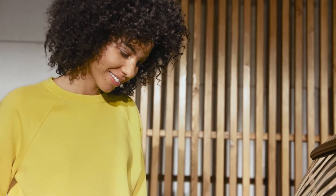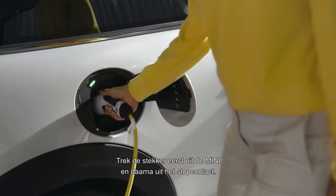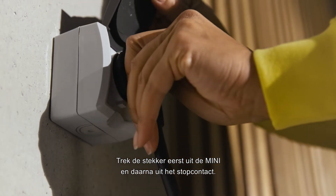Fully charged? Sweet! The charging cable is locked until you unlock the vehicle. Pull the plug on the Mini first and then unplug from the socket.